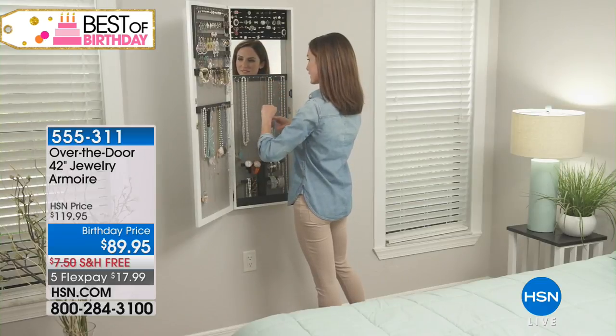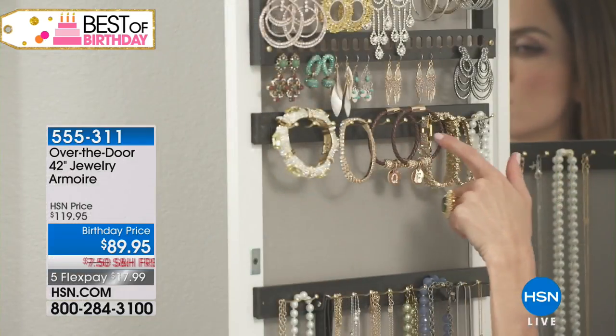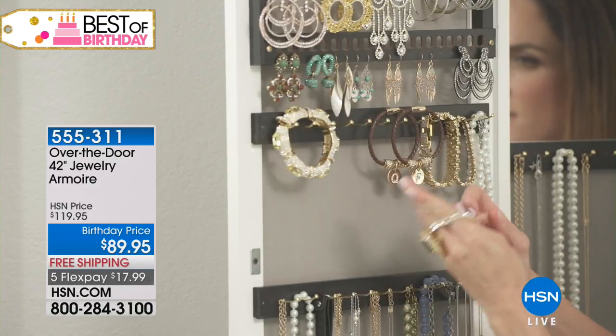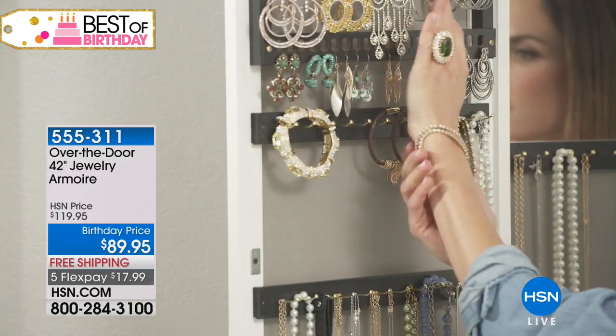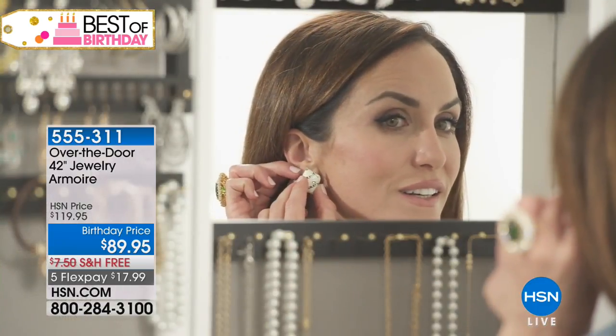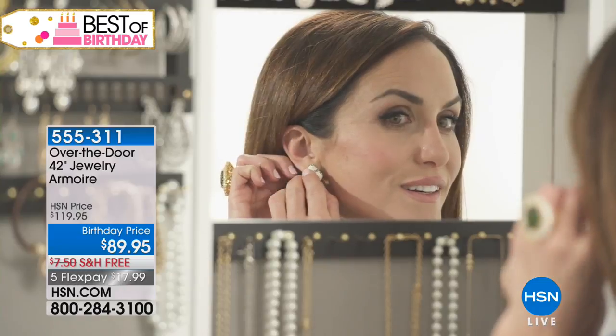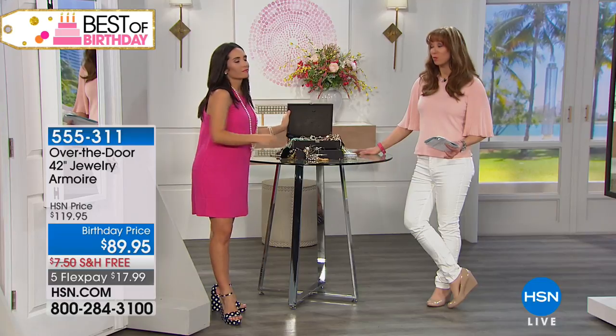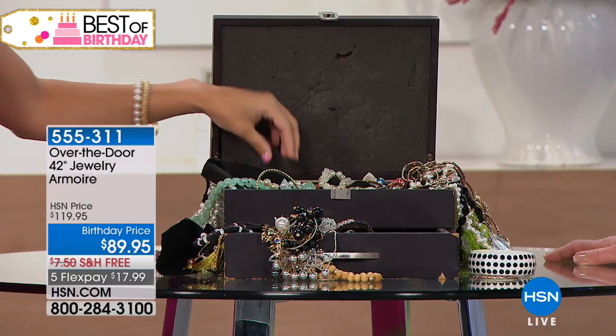This is something you can do by yourself in seconds. I have moved so many times, and the easiest thing — I just take my armoire off of the door, put it in my car, and that's one less thing I have to worry about. And I know it's something you and your mom say frequently: the best jewelry keeper you're going to have is the one that allows you to see what you own.